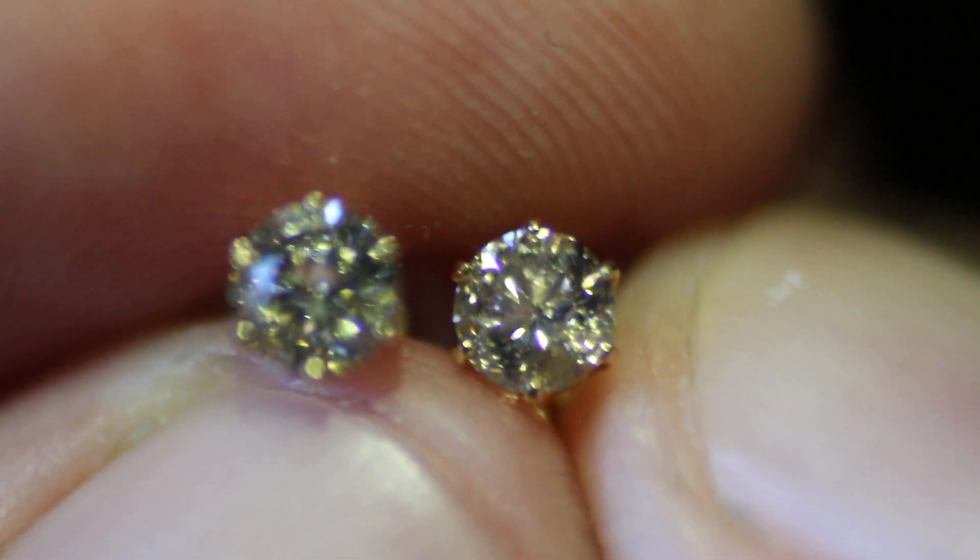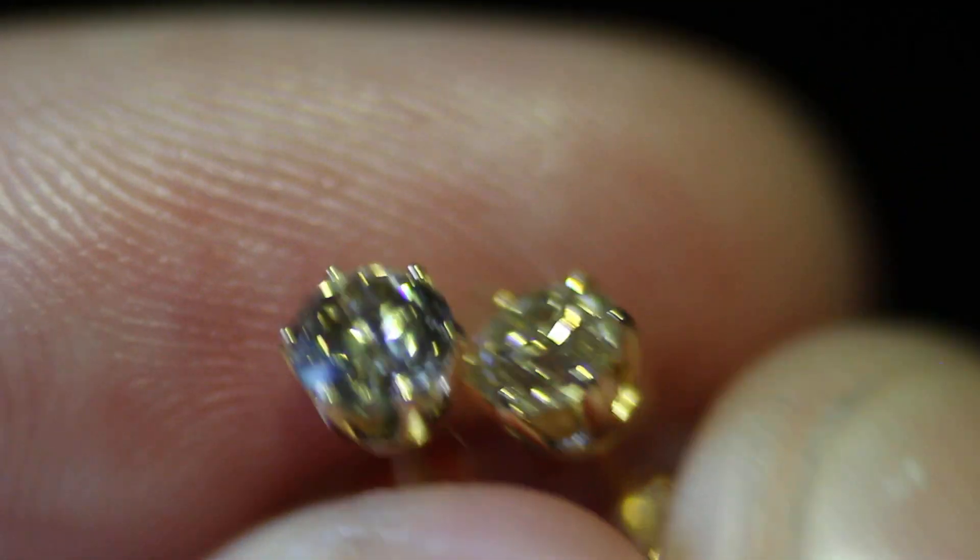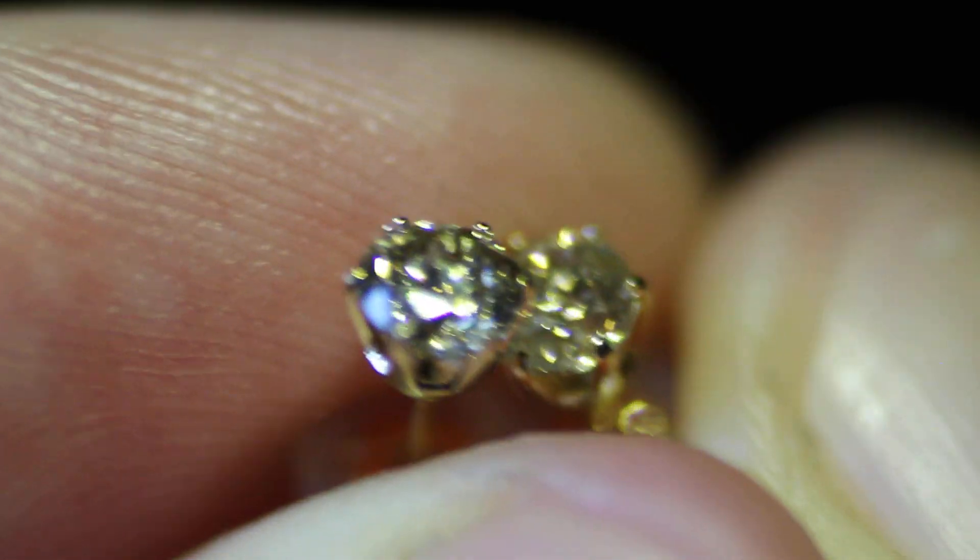What is that — I believe that's a six prong setting. That's what they're in — they're in a six prong setting.